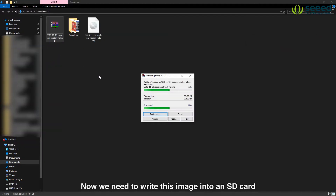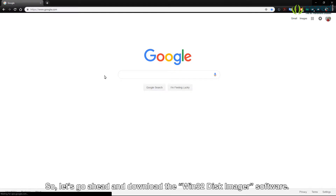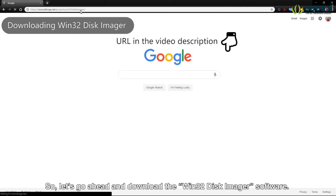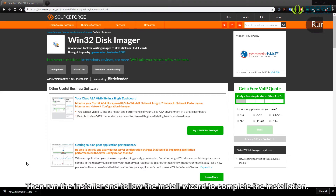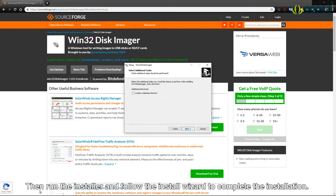Now we need to write this image into an SD card to run on the Raspberry Pi. So let's go ahead and download the Win32 Disk Imager software. Then run the installer and follow the install wizard to complete the installation.